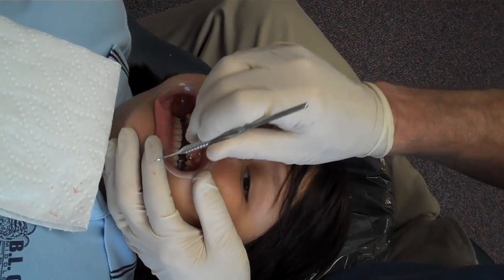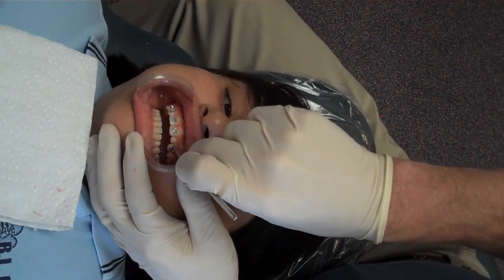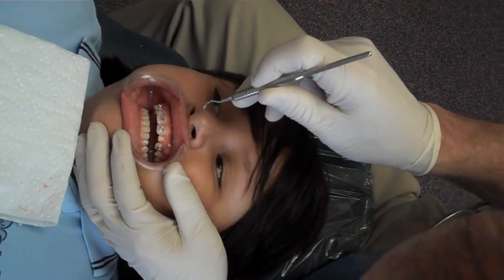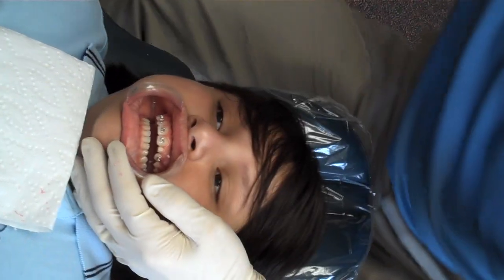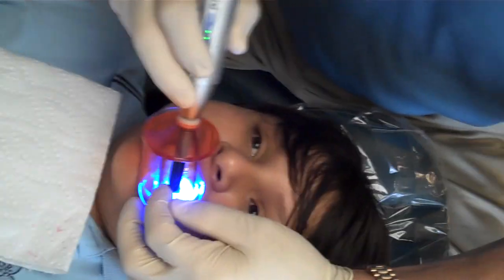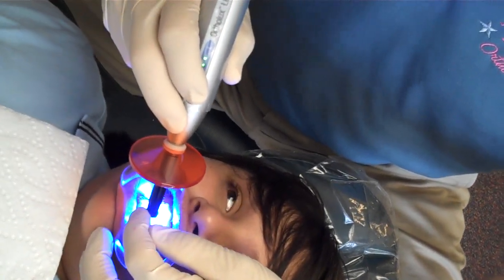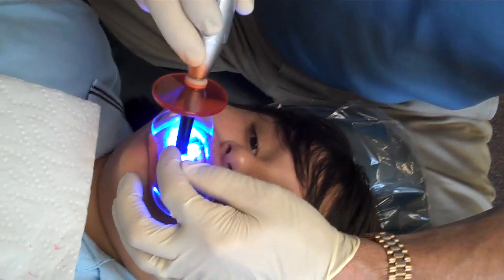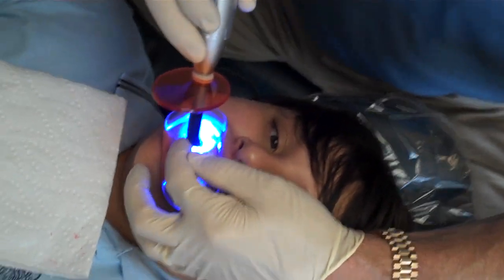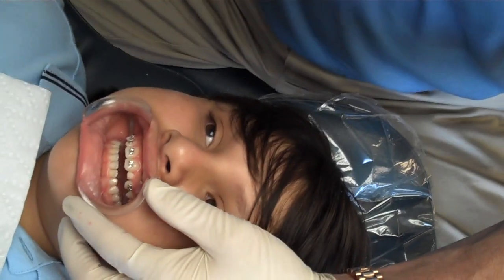We had mobile phones — huge. The huge phones on the car. I remember that. And even those had the telephone cord. Oh, it had the bag phone. Now, this little diode laser makes that adhesive set up. Oh, really? There we go — that was cool.